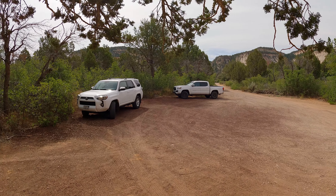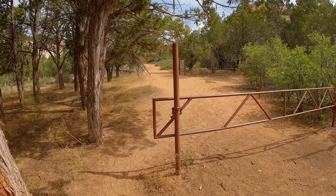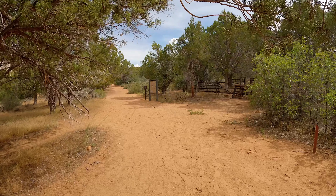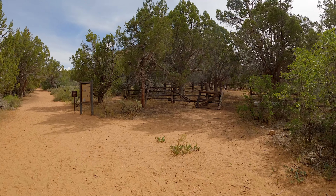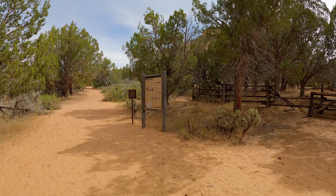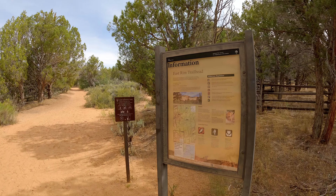The hike starts at the East Rim Trailhead, which is just past the east entrance to the park. The trail starts just past this gate — you can see there's a paddock on the right. This used to be ranch lands before it became a national park, I think in 1919, so over 100 years ago. Continue a little bit and you will see a sign for the East Rim Trailhead.